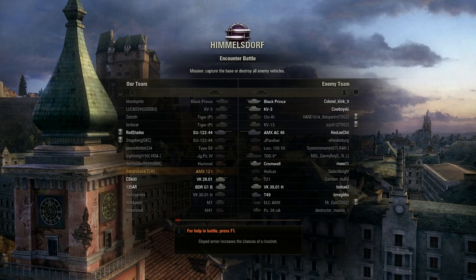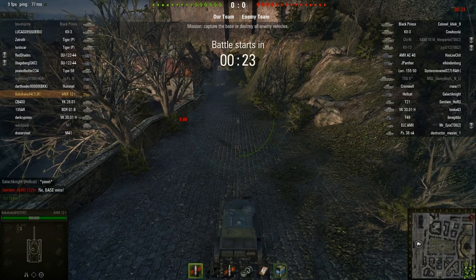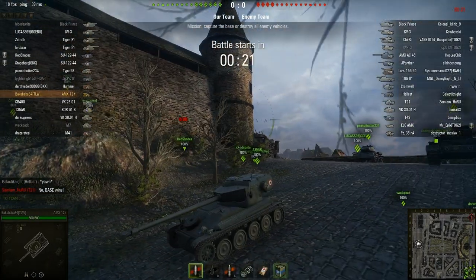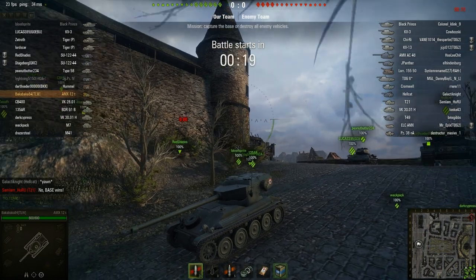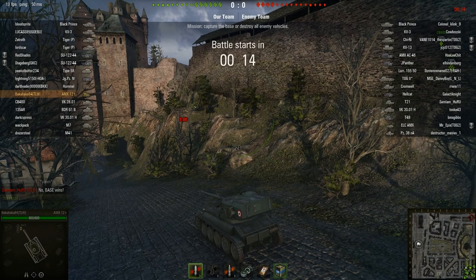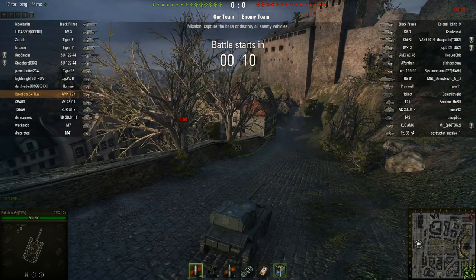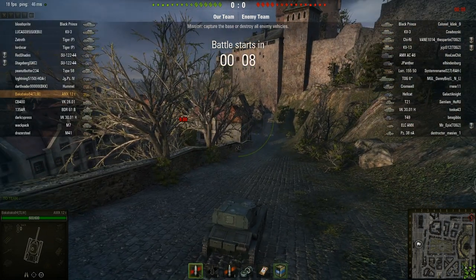We've got the AMX-12 in the middle of the pack. There's a KV-3 — I don't think I can penetrate even from the rear. Might be able to do something with the Cromwell and some of the others. Okay, it's going to be a capture the flag. I think we're going to hang back and just basically spot for the rest of the people who go for the flag.